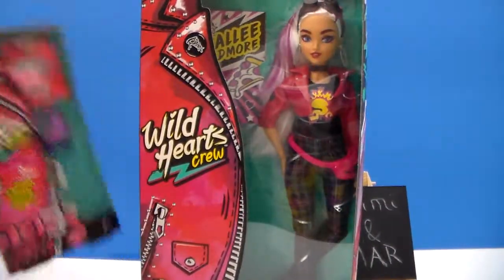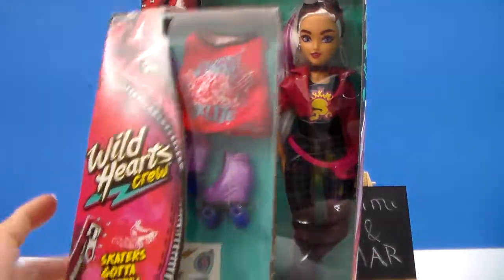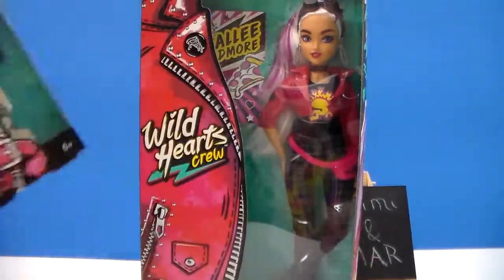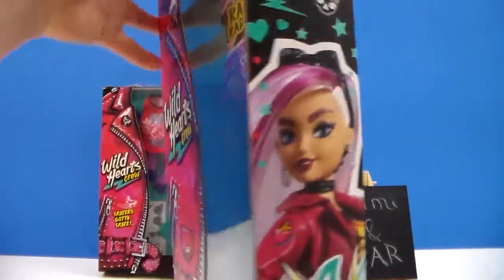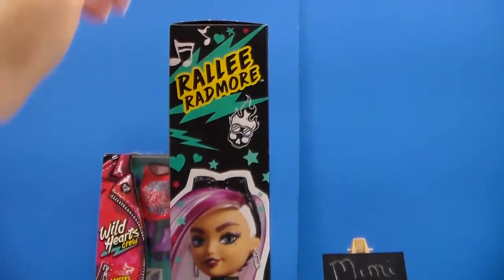And not only do I have her, I also have one of the — I would call it an accessory pack, I really wouldn't call it a fashion pack. This is the Skaters Gotta Skate. I'll be doing more with that after I get her out of her box. She's so pretty.